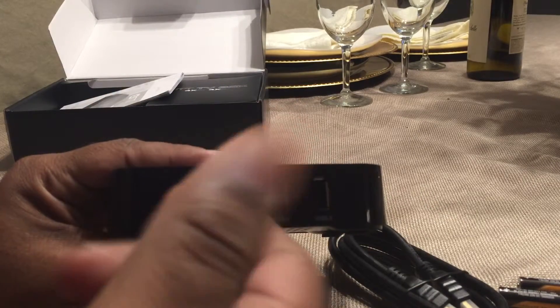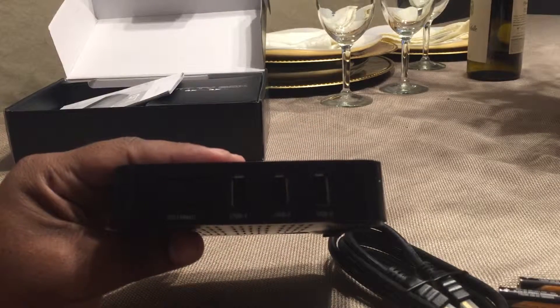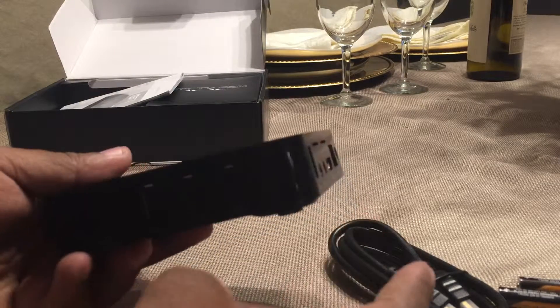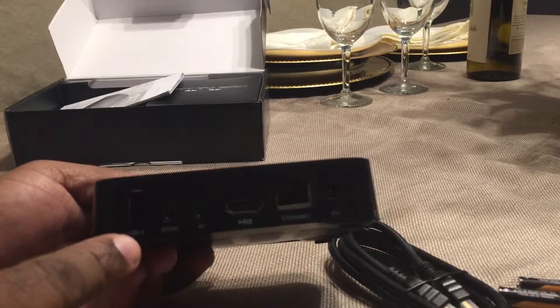If you purchased a wireless keyboard, these USB ports are great for that. There's a dongle inside the remote receiver — you stick it into the USB port, turn on your keyboard, and you'll be able to use it wirelessly. You actually have four USB ports in total.